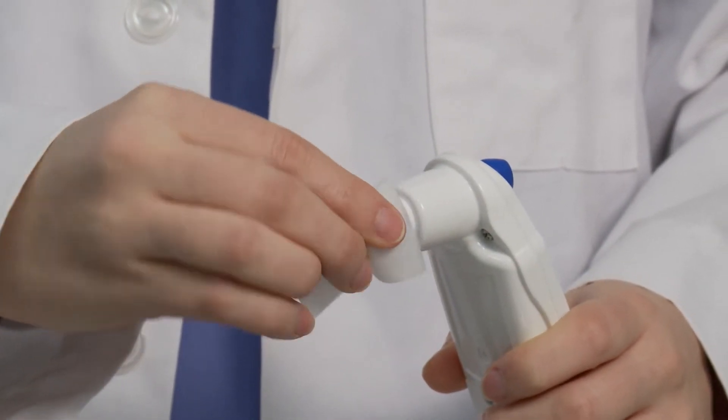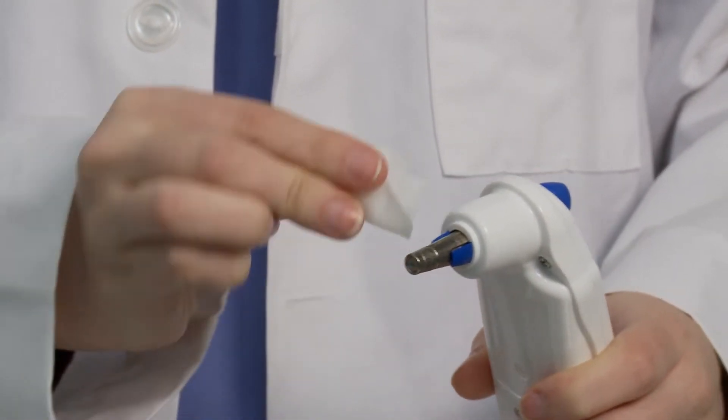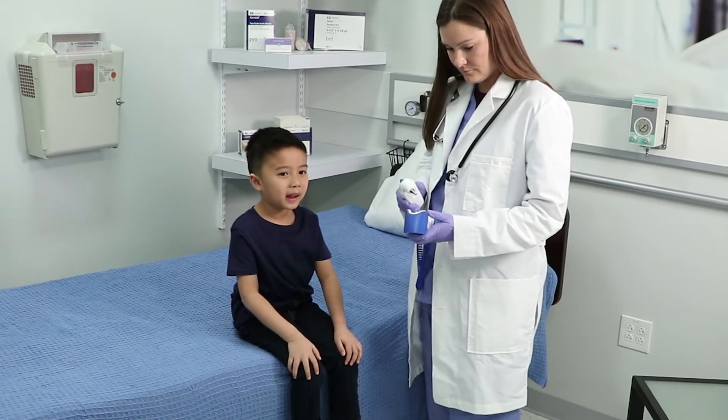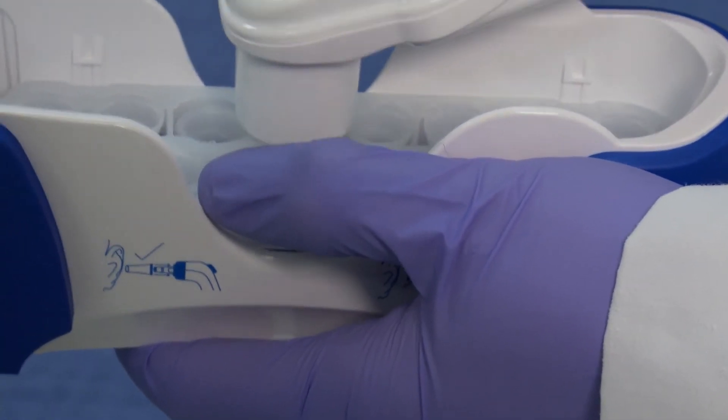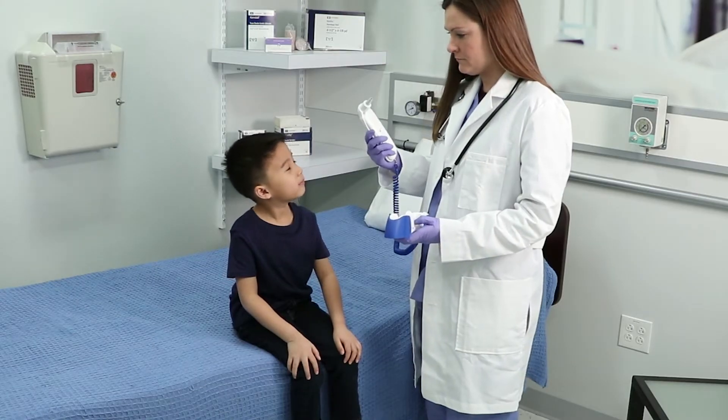Install a probe cover by firmly inserting the probe tip into a probe cover. Inspect the probe cover to make sure it is fully seated and that no holes, tears, or wrinkles are present in the plastic film.